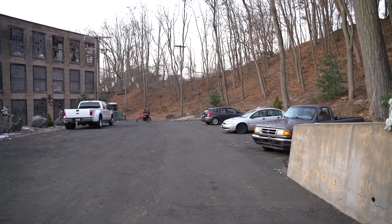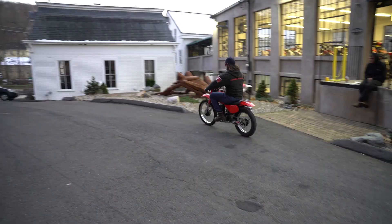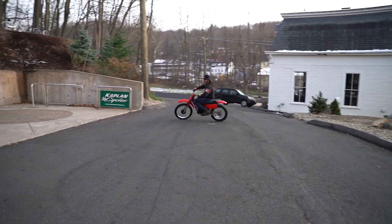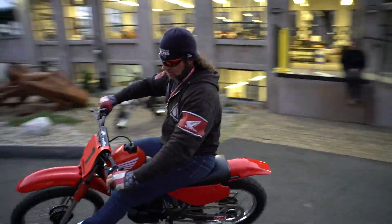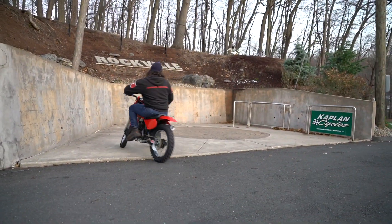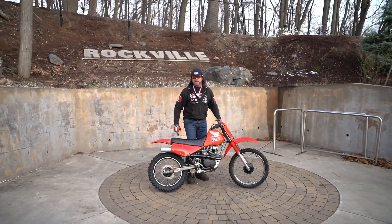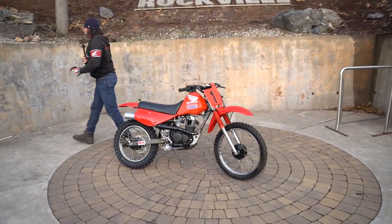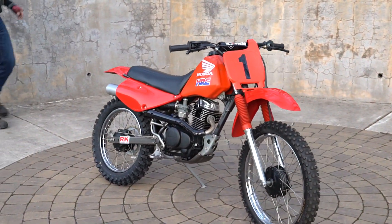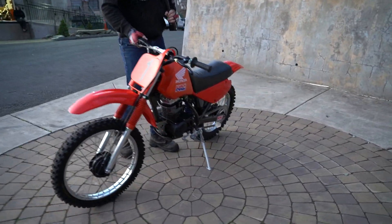The XR100 — every XR100 I've ever bought was $600 on Facebook Marketplace and clapped out beyond belief. So this is a museum piece, guys. What's happening, boys? Look at this pristine classic. Once in a blue moon you find a 23-year-old mini bike that someone's lavished with care and attention. Here it is, folks — the ultimate pit bike, the Honda XR100.